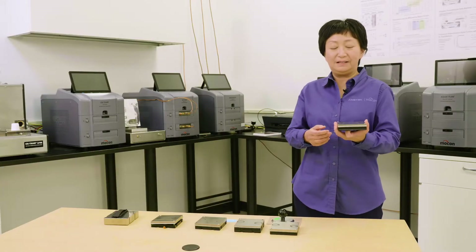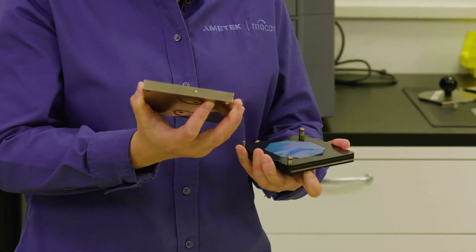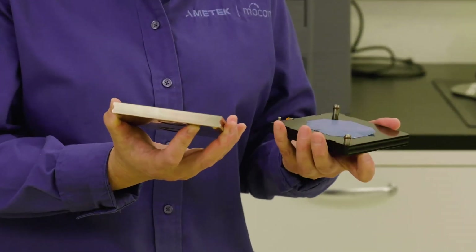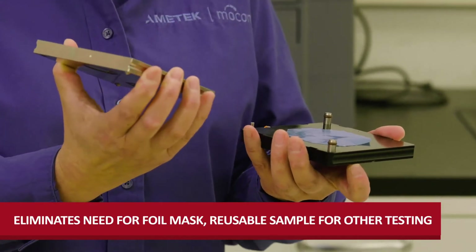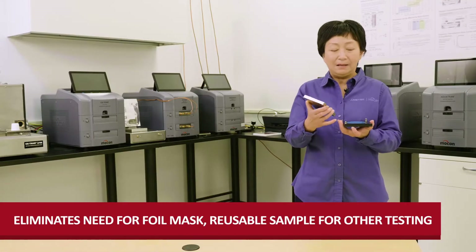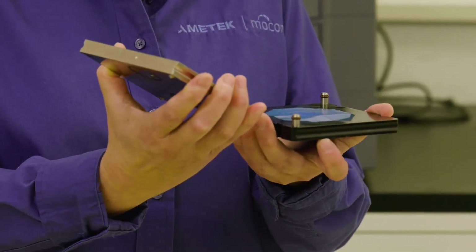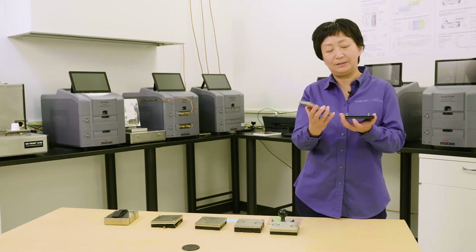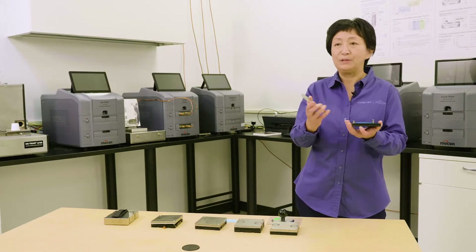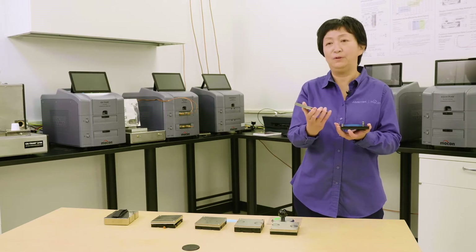Another benefit is that a lot of polymer films are not compatible with aluminum foil type masks because you have to use adhesive on the back of the mask. In this case, we don't need any adhesives, so you don't have to worry about compatibility issues, and your sample won't get stuck onto the adhesive — meaning this piece can be reusable for other testing.